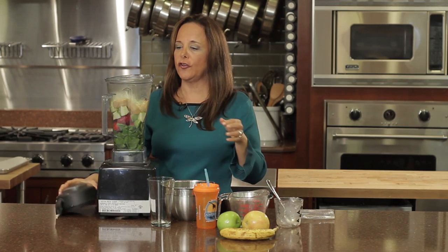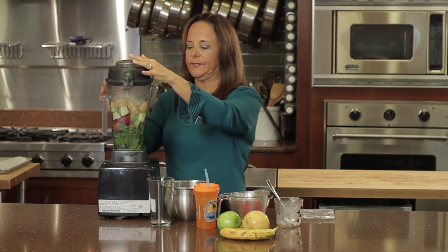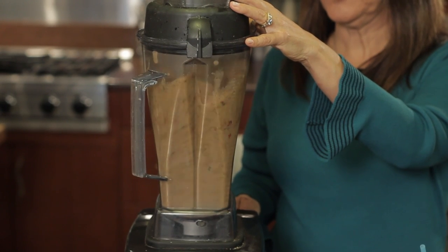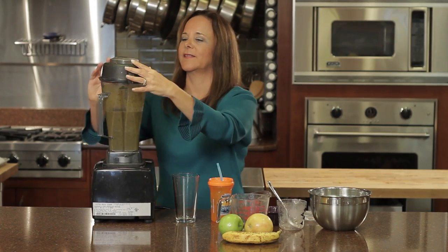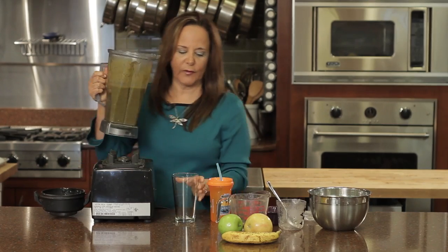And what we're going to do is just run it for about two minutes. And there we go — a delicious green smoothie.